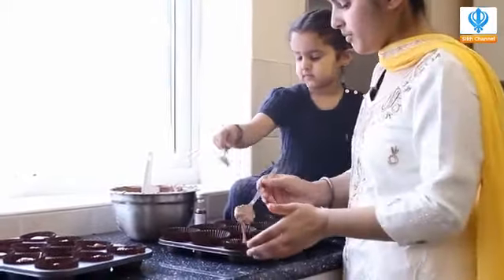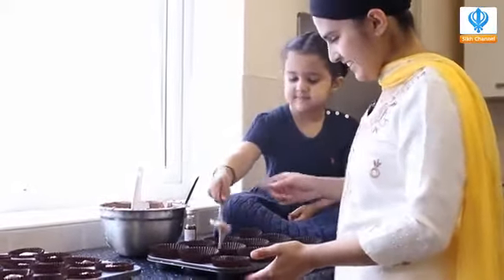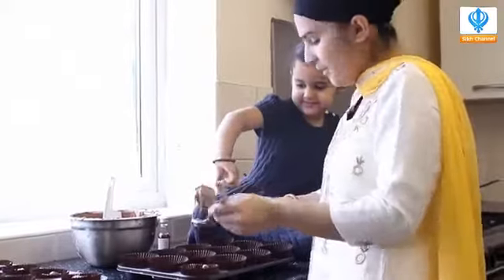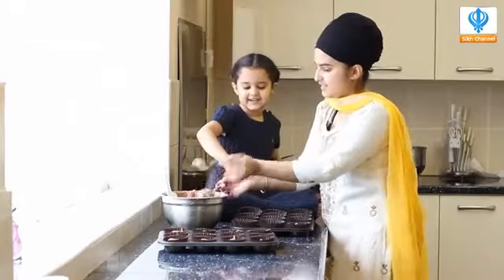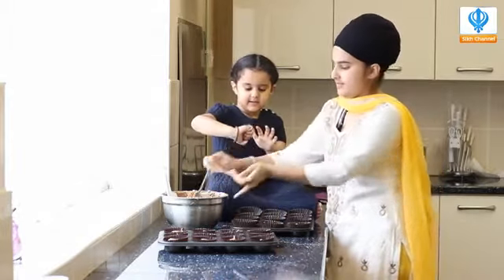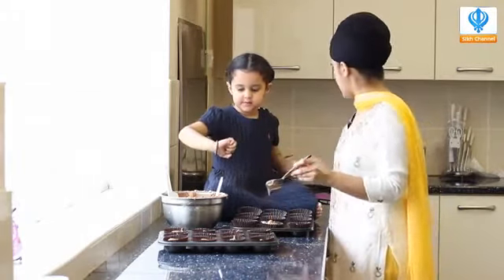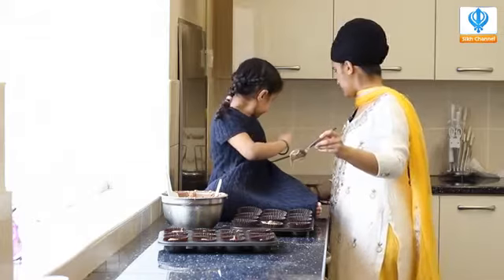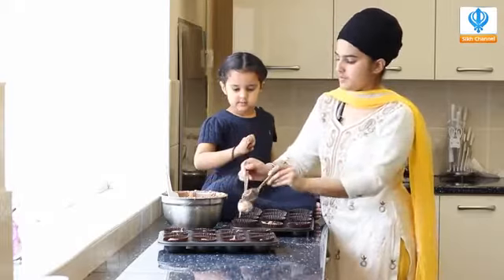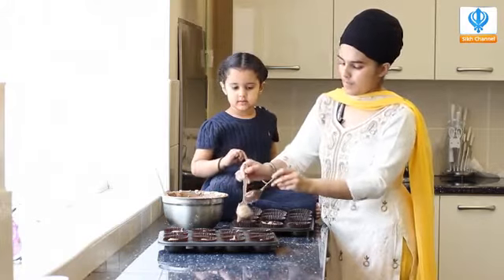Like this — one more. Come on, where's your elbow grease? Excellent, good girl. It's messy, isn't it? Very messy. Sticky — very sticky. But it's chocolate! So all we're doing is putting the mixture into the cases.